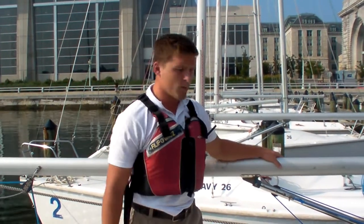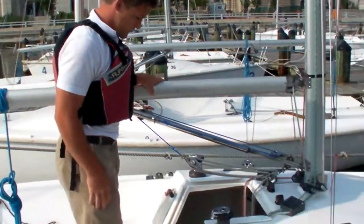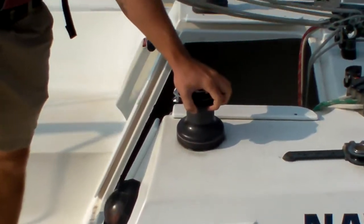In this video we'll be discussing how to properly work a winch and a clutch. This is a winch — I'll show you how to work this in a second.